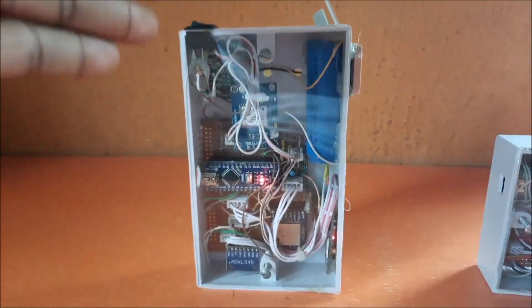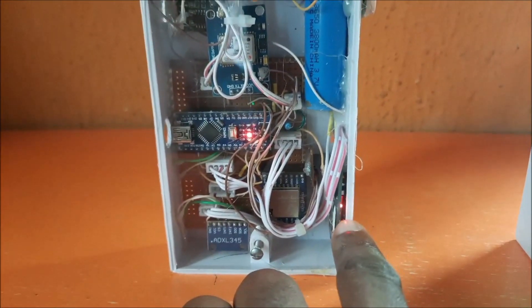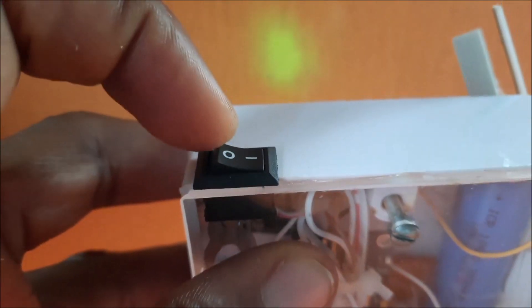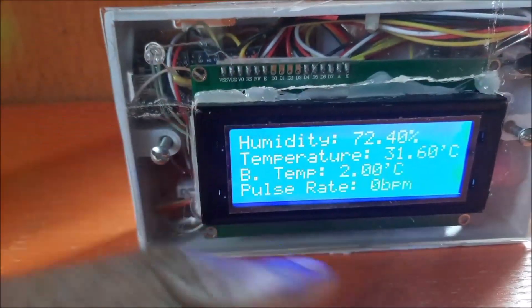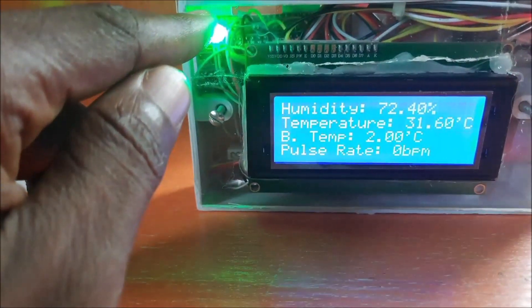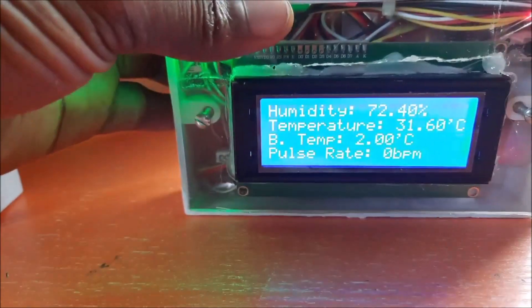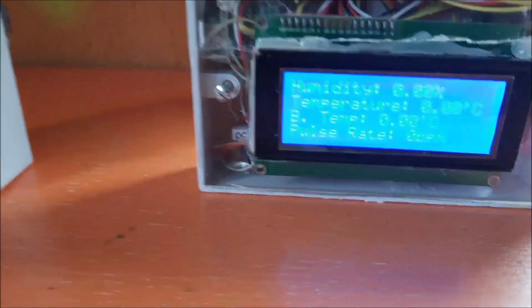This is the transmitter side. Over here you can see the GPS has already gotten a signal, but the GSM module has not gotten a signal yet — it is still blinking every second. Here is the gyroscope, the LoRa module, the battery, and the charging module. This is the switch and it is already turned on. On the receiver side you can see the readings. If the receiver starts getting signal the LED will start blinking. The LCD will display the sensor readings received from the transmitter.